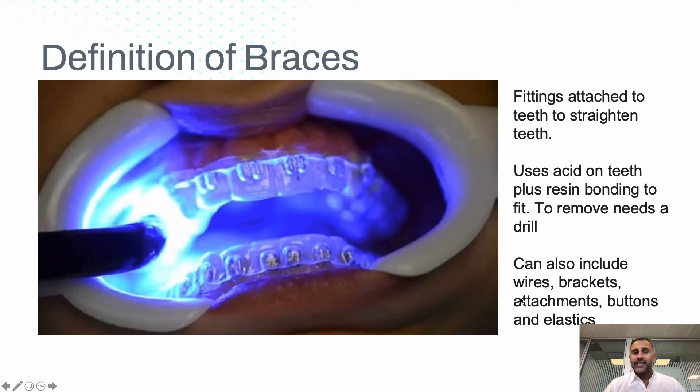So what are braces? Braces are fittings attached to the teeth, generally using a glue, and what that means is we generally have a shape on the tooth and then some kind of fixture to transmit a force. It can be a wire, it can be a bracket, attachment, elastic, or button.